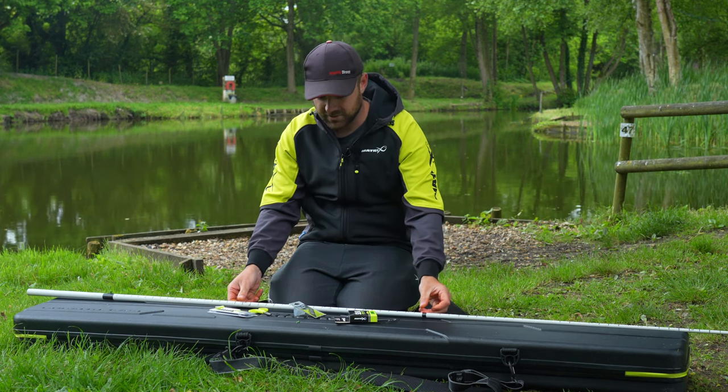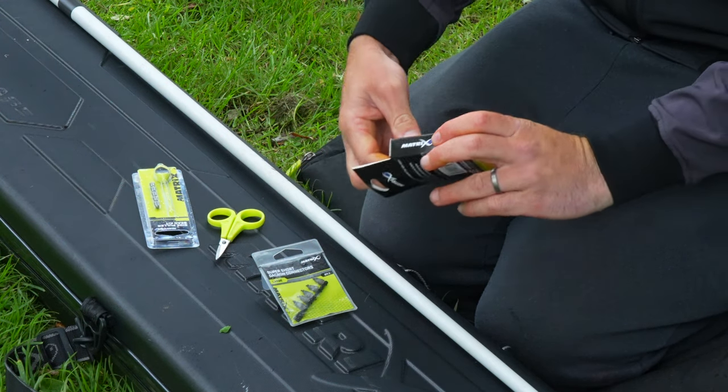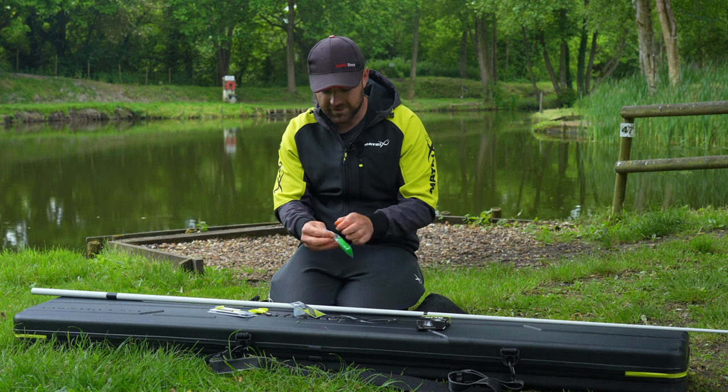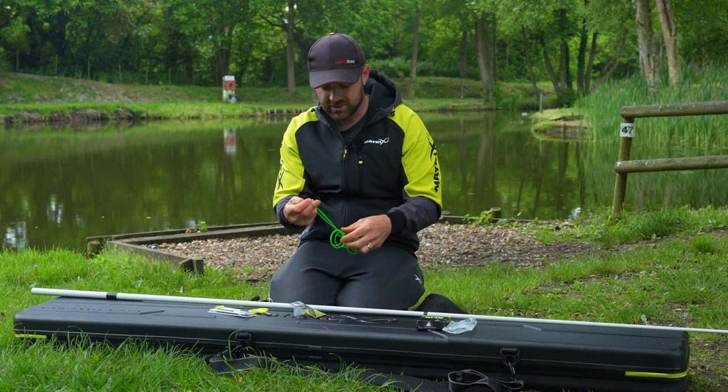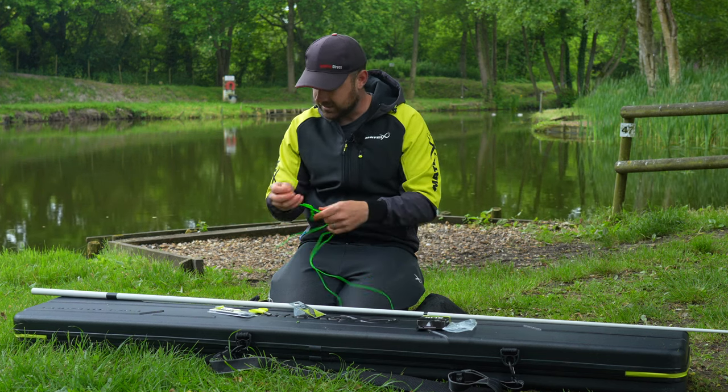First of all, the elastic I use is slick elastic — this one here is a 16 to 18 in the green. I absolutely love this, I've used it for a few years now and since I've changed I've got no reason to go back.